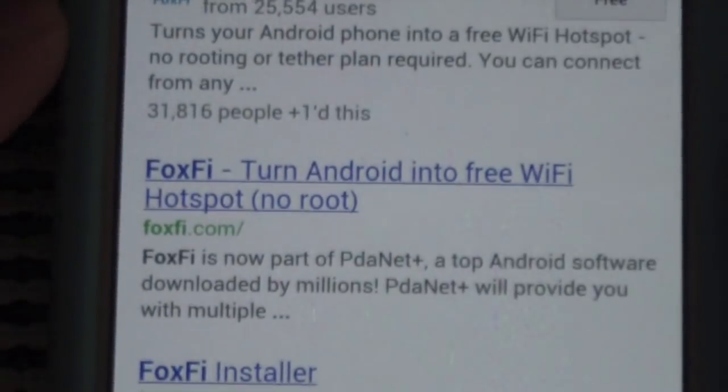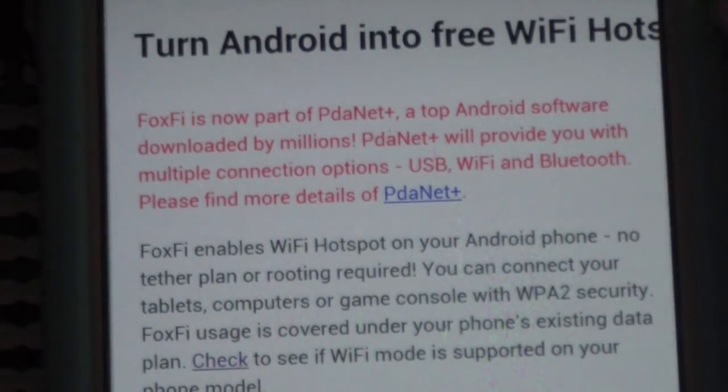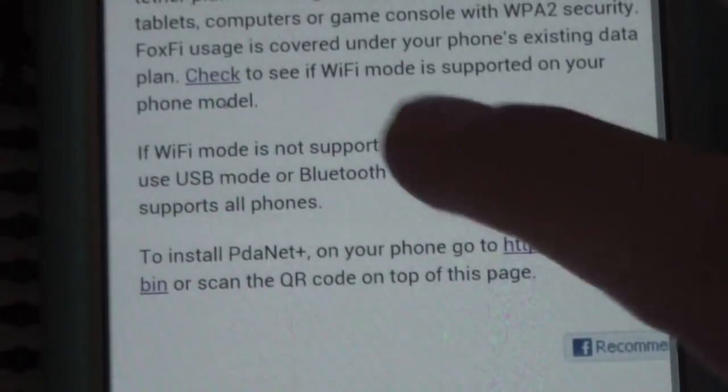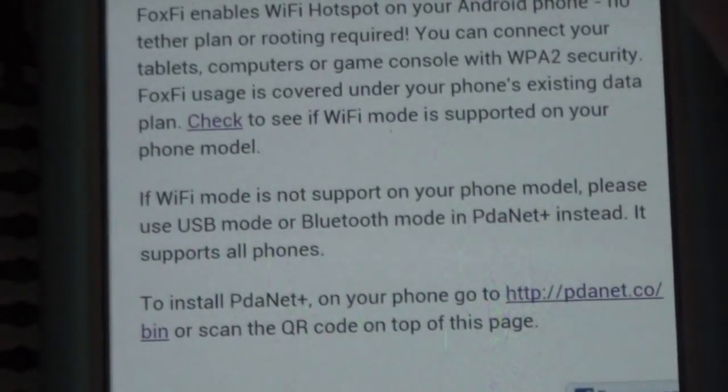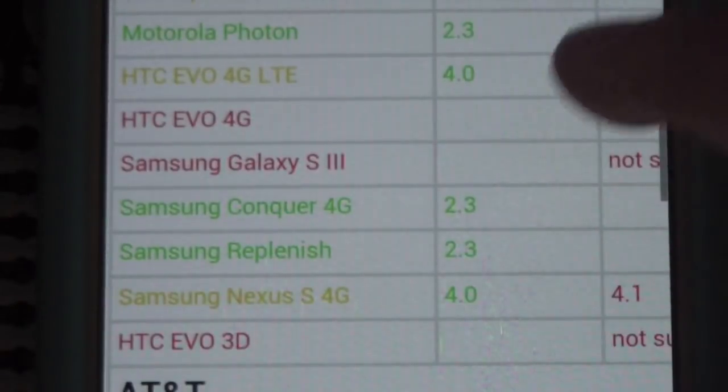If you want to install it, you have to go to the installer. To check if it's compatible with your device, just go to foxfi.com and click Check. It'll have a list of carriers and all the devices that are supported and not supported. If you go to my device, the Samsung Galaxy S3 from Sprint, you'll see that it's not supported.